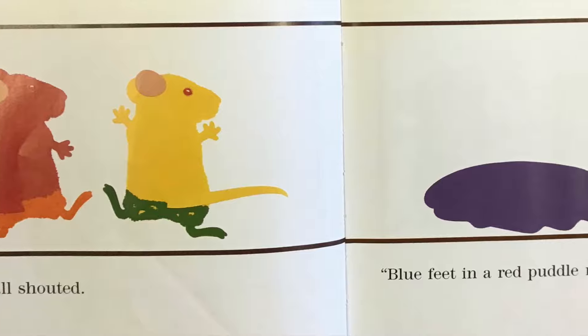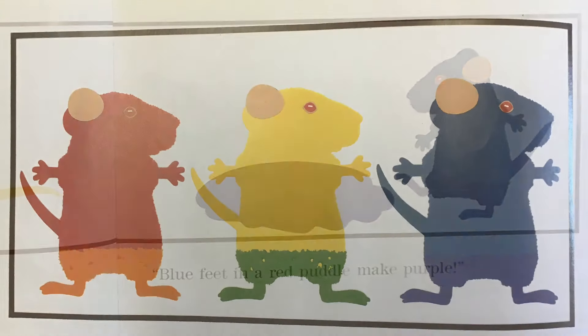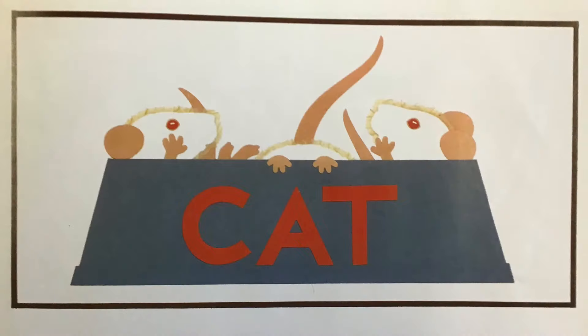They all shouted. Blue feet in a red puddle make purple. But the paint on their fur got sticky and stiff. So they washed themselves down to a nice soft white, and painted the paper instead.